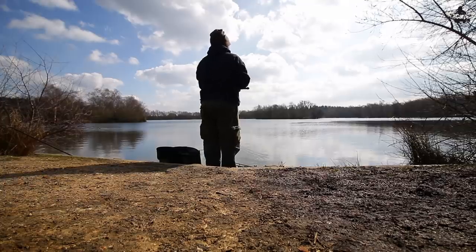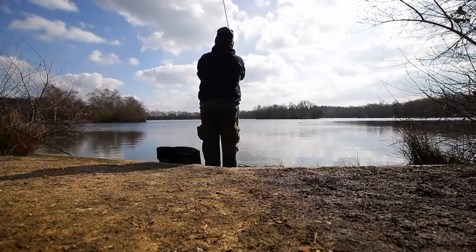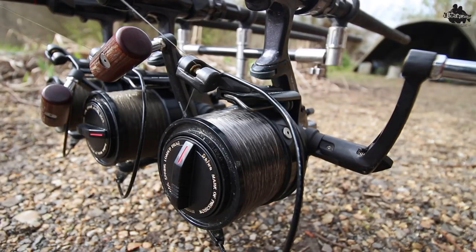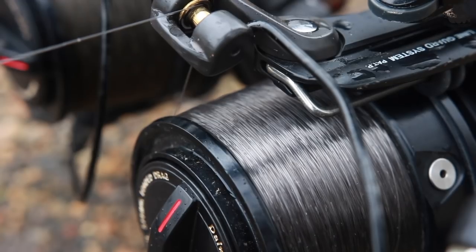Welcome back. Reeled the rods in, had a quick walk, had a look about, didn't really see a lot — so we're going to stay put. We're going to re-spool our reels. Now, about a year ago I started using the GT HD from Gardner in the 15lb after I was recommending it. I spooled it up, did a review on it — I'll stick the link up here so you can have a look. That was an initial review, and I've used it since for the last year. I must say I'm very impressed with it — it's withstood the test of time.